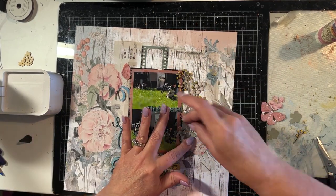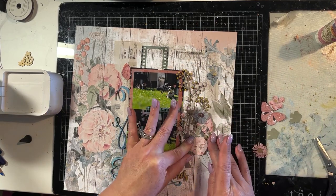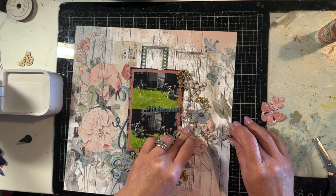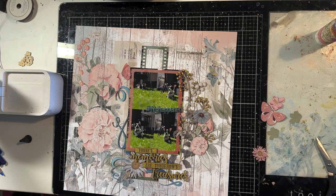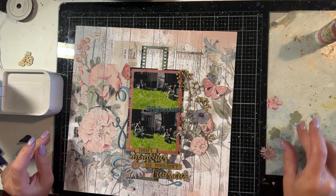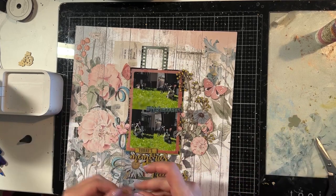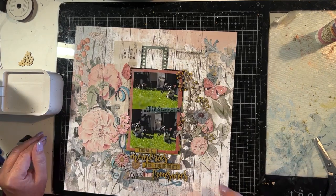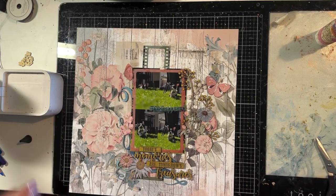I'm just moving things around and laying out the layout, then I will adhere everything down. I'm making sure I'm happy with the composition — flowers going here, butterfly is going to go there, and then a couple of little flowers over here and another one down the bottom. That's pretty close, so I'm going to start gluing everything down now.